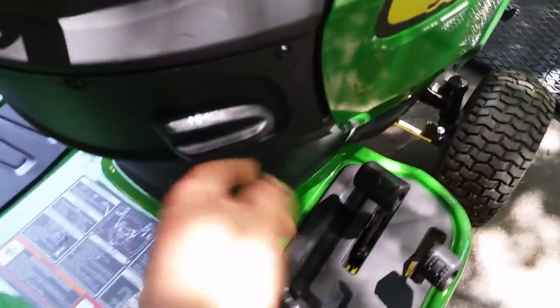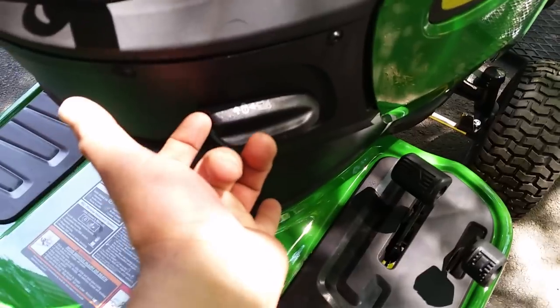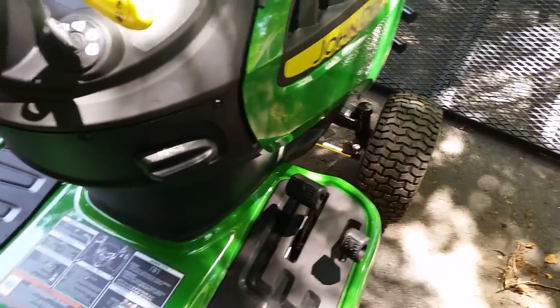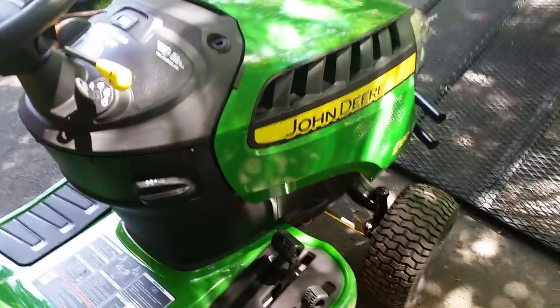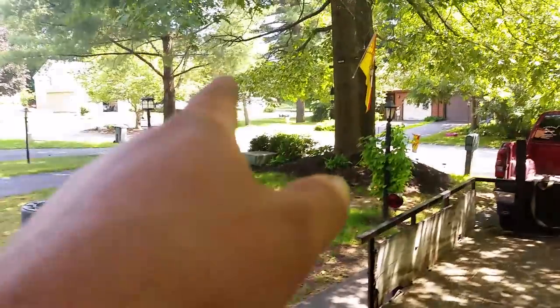It also has cruise control. When you get to your set speed, pop it up for cruise control, pop it down when you're not. For any larger yards or open spaces — that's what it's usually recommended for.